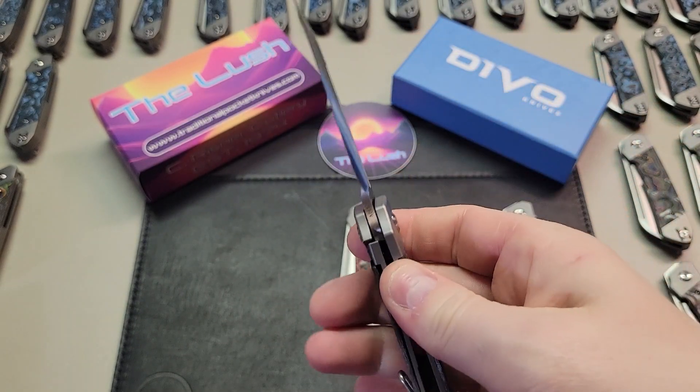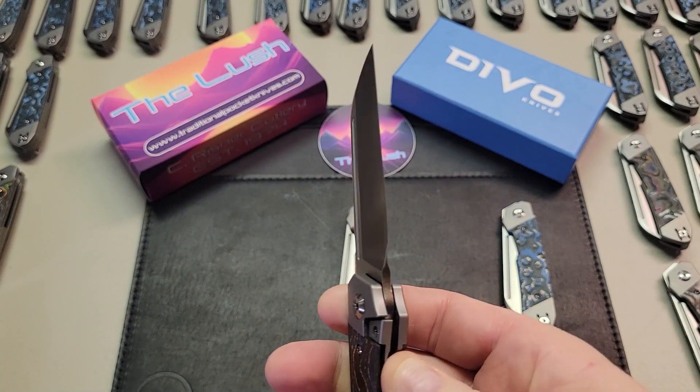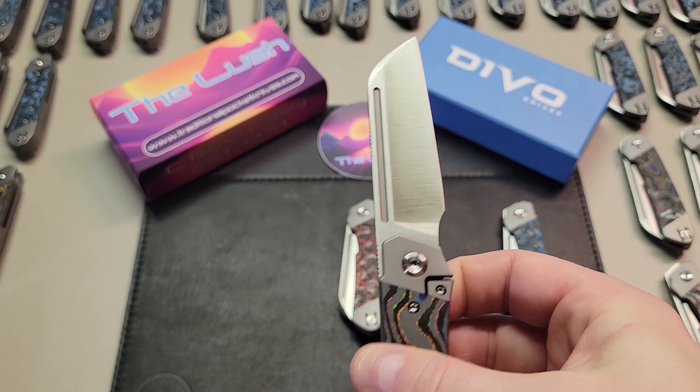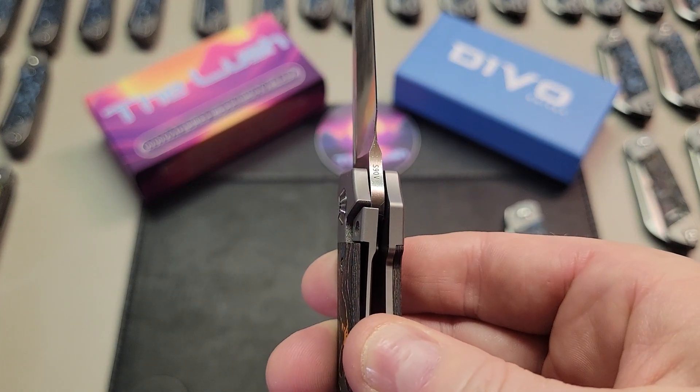Now I can open the blade, making sure the action feels smooth as I do and that the detent ball isn't too stiff or weak. I take a look at the edge, making sure it's not chipped or developing blade wrap, and checking for any cosmetic damage like scratches. I'm also verifying that the nail nicks and jimping are present and look good.